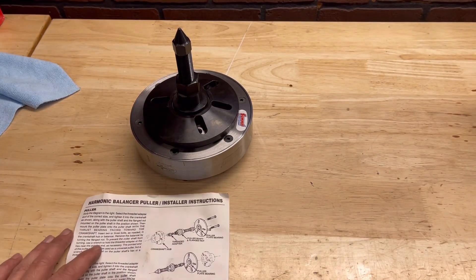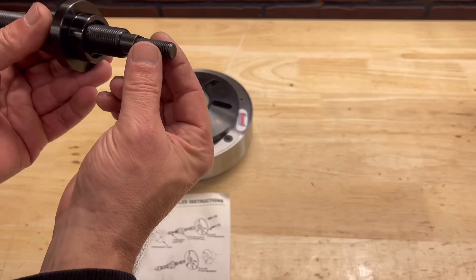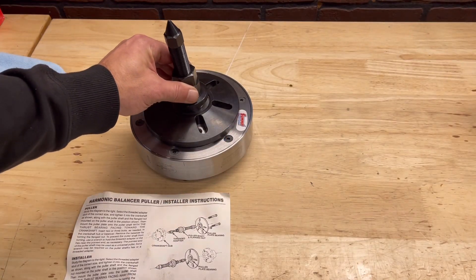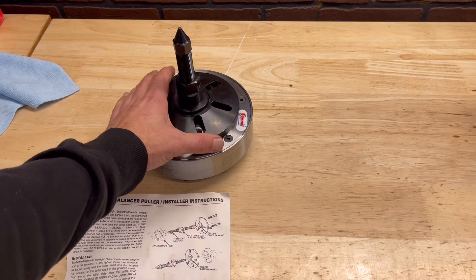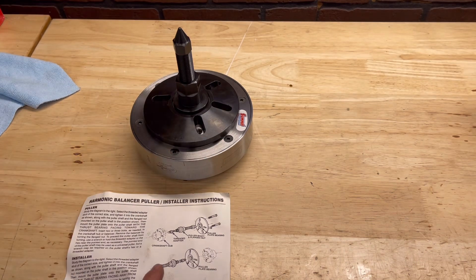It is important to make sure that these threads do not get cross-threaded at all — take your time. There are different methods to do this. You can actually heat these up in an oven to expand it and get it on there easy. However, I'm using an installer tool which makes it much easier. Just follow the directions, take your time, and you should be good.